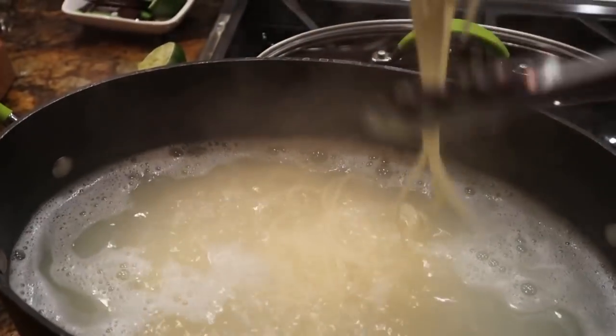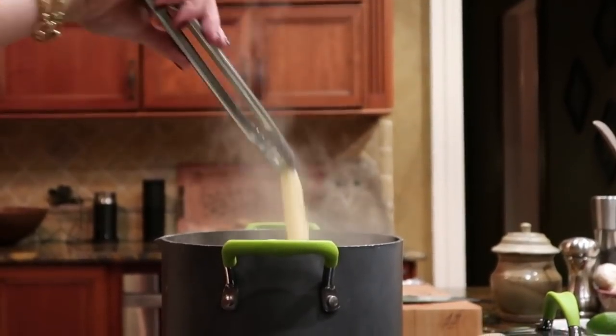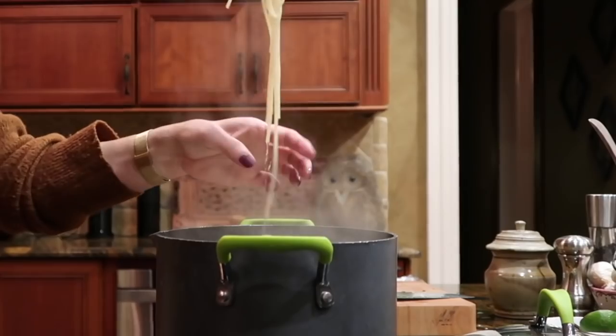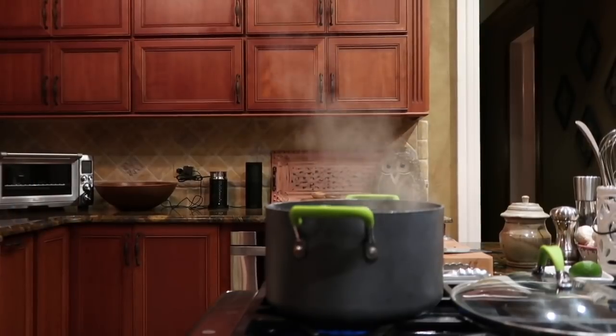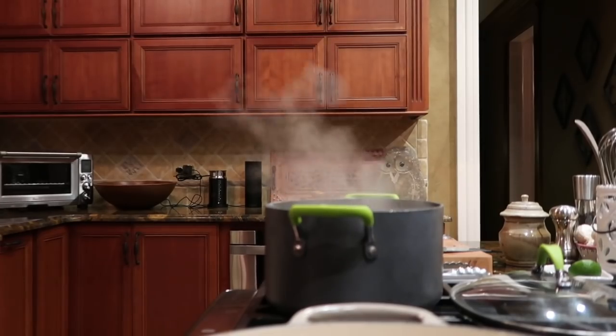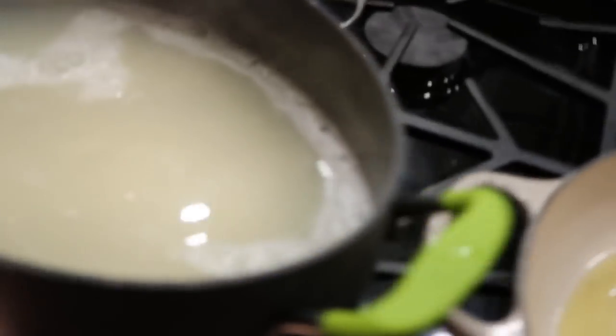There's my timer. Remember, we want it about one minute shy of al dente because it's going to cook a little more in the other pan. That's about perfect. We want two cups of the pasta water — turning the heat up a little bit on this.